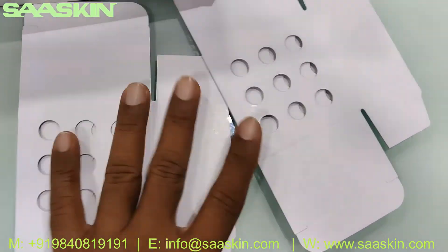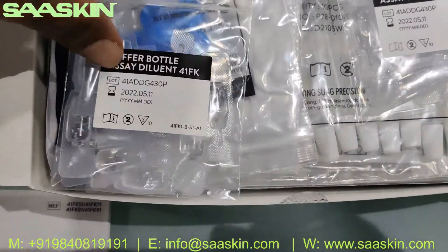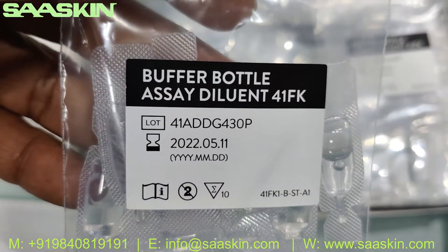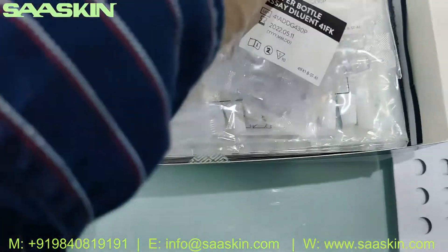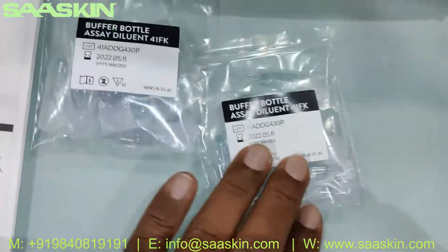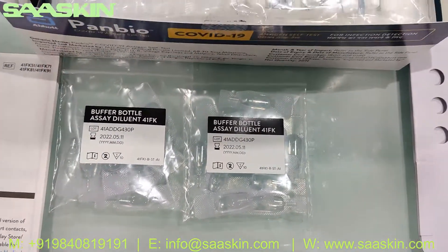Then you have two paper stands. You can also see the buffer — the diluent, the buffer bottle — individually packed. There are two packs, each containing 10 units. You can see the individual buffer liquids here.